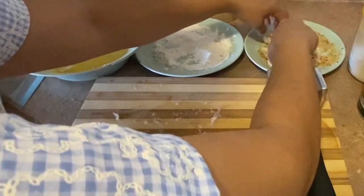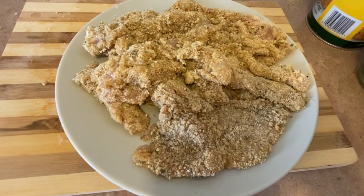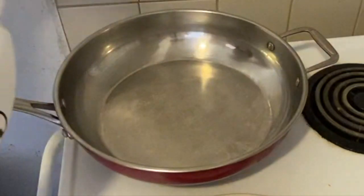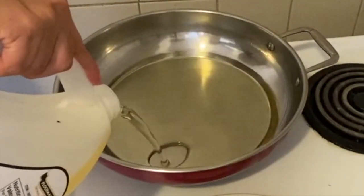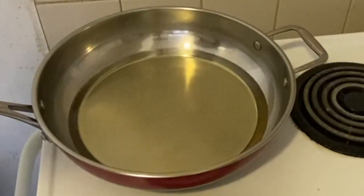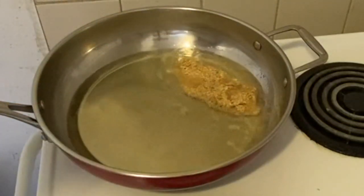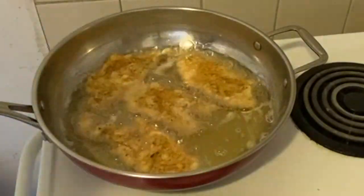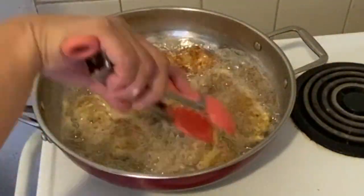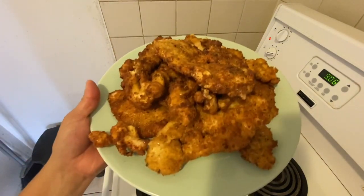So when it's ready, let's deep-fry our chicken. So now we are just going to deep-fry it. Let's warm up our kawali. Let's add some cooking oil. When your oil is at the right temperature, let's add our breaded chicken. There you are — your chicken is done.